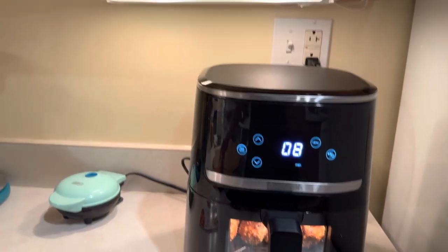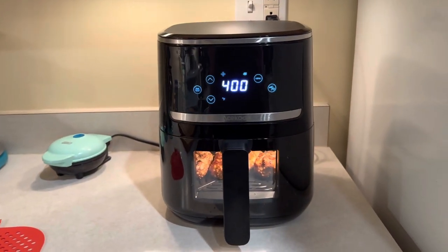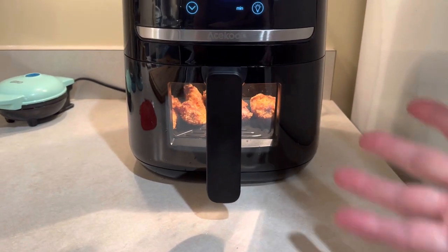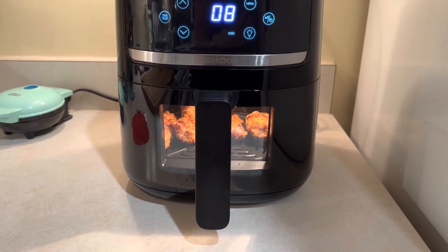I just thought that was so cool that you can turn the light on and check on your food. It also came with this little silicone mat. I just opened it and I flipped the chicken over because I wanted the other side to get a little crispy. I think in about two minutes this is going to be done.